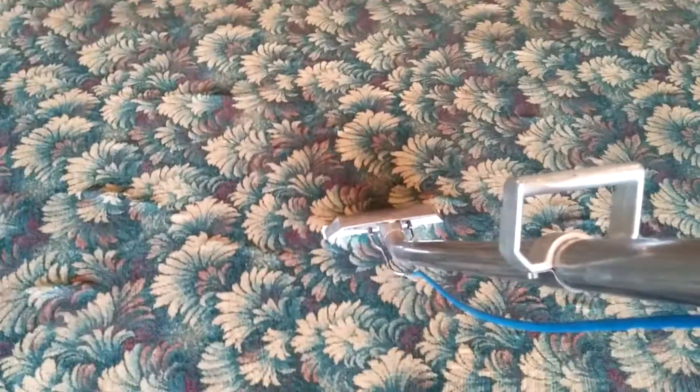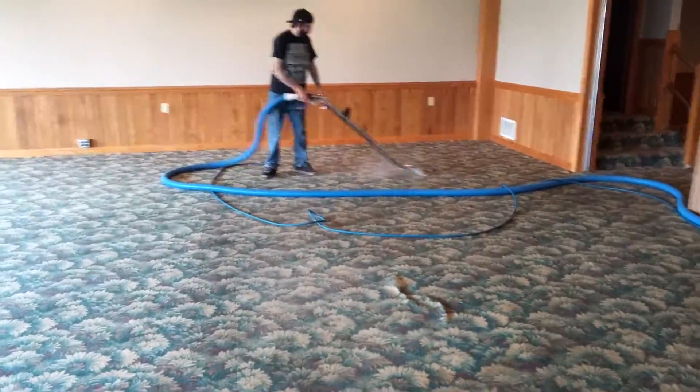I got the carpet guy and we're dual wanding today. I got the old wand. Chris has the new wand over there. So Chris, I'm going to lift this off the floor. You can hear all the air getting sucked up through there.